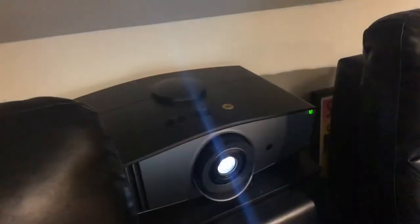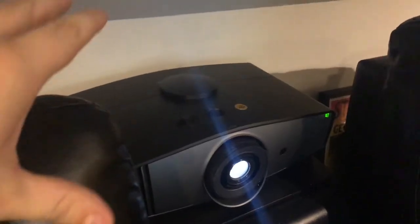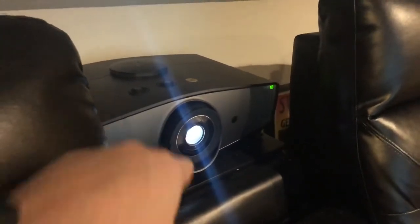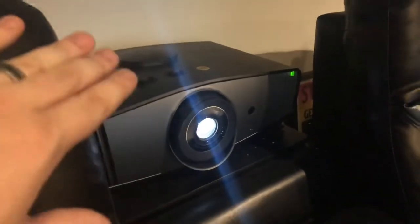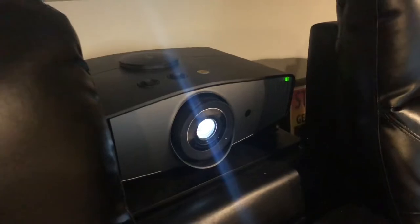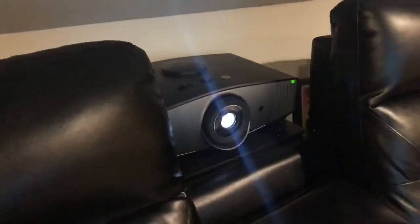Let's jump into the BenQ HT5550 review. I just fired it up for the first time — I literally haven't calibrated it yet. You can see it's a little smaller than my Epson, which is better for this room. It has less depth, so previously the Epson would have been right up against the seat backs with the lens. Now I've got good space behind the chairs for the vents to flow and not get so hot. I'm able to push this back about a foot, so I'll actually get a larger image.